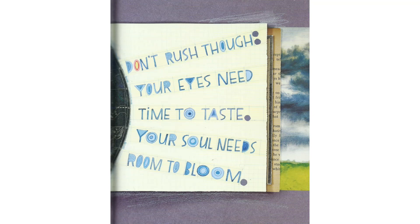Don't rush through. Your eyes need time to taste. Your soul needs room to bloom.